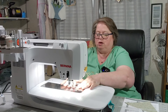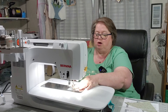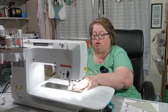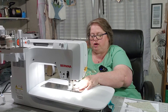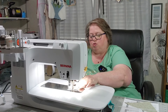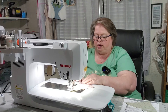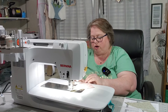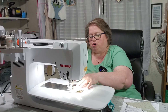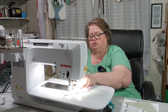I no longer do sublimation. I have a printer over here — I actually used to have a sublimation printer, but I sold it because it was on this table that my sewing machine is on and it filled up the whole table. I made t-shirts, garden flags, ornaments, things like that. Then everybody and their brothers started doing it in our area, so I just quit doing it, sold my machine, sold all the shirts and everything I had in stock.